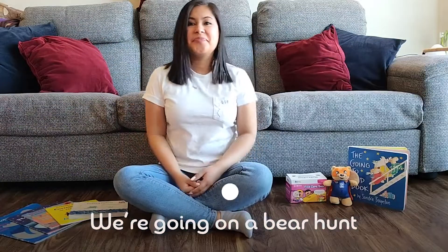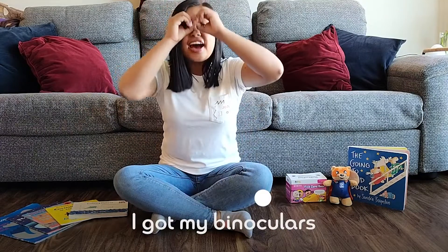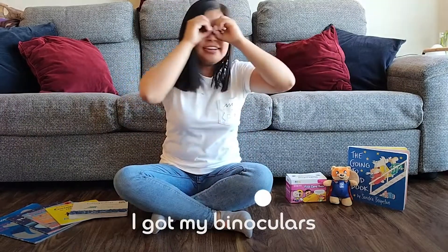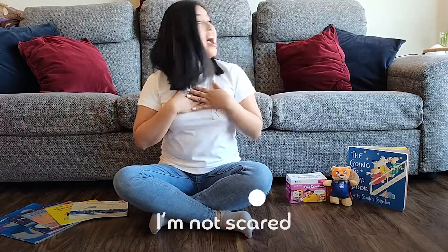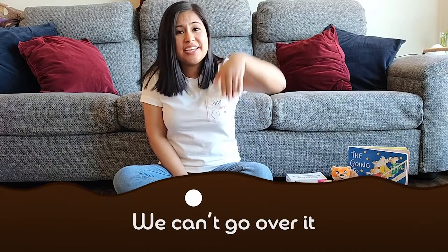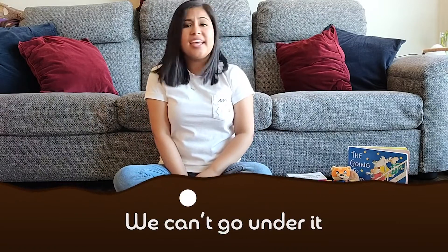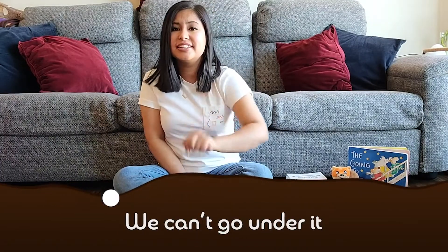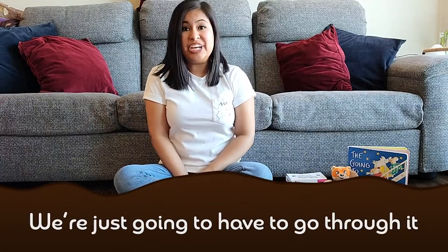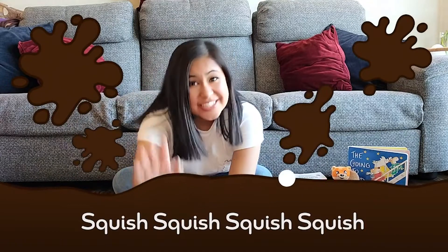We're going on a bear hunt. I've got my binoculars. I'm not scared. Are you scared? Look at all that mud — it's so muddy! We can't go over it, we can't go under it — we're just going to have to go through it. Ready? Squish, squish, squish, squish!